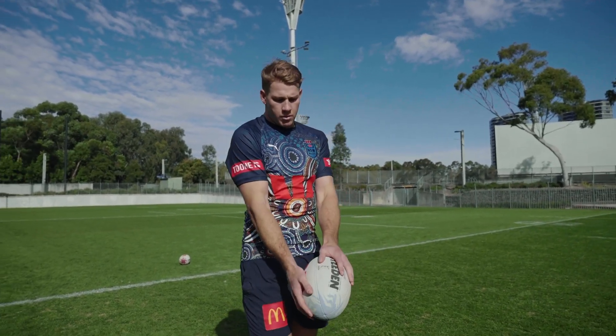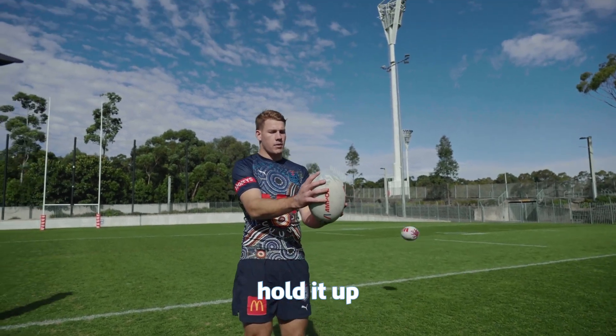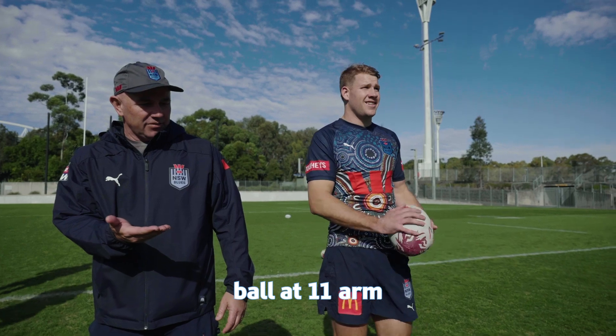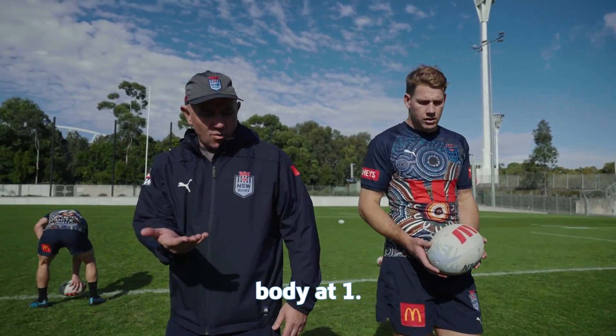Usually some people hold it pretty flat, but I feel like if I can hold it up, it will go up. Joey always coaches: ball at 11, arm at 12, body at 1.